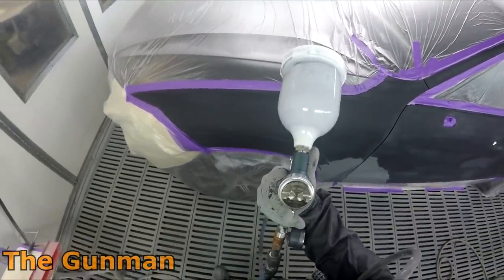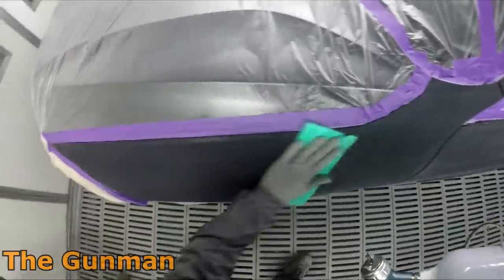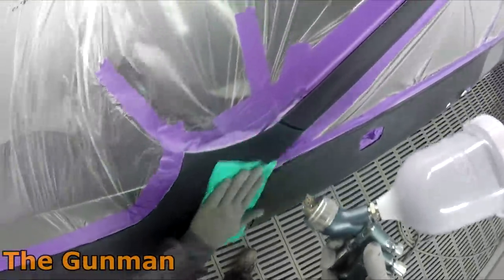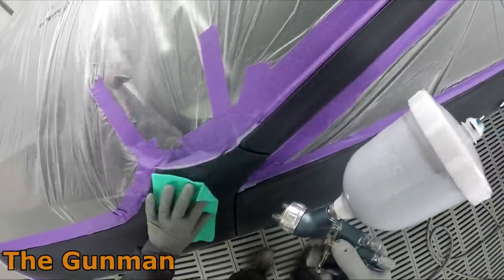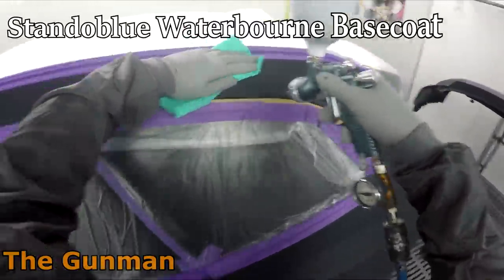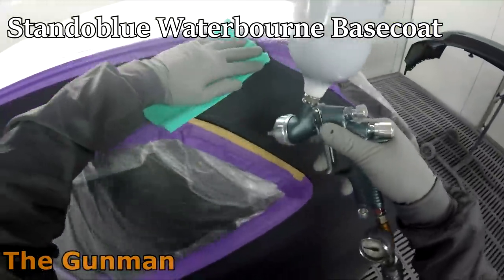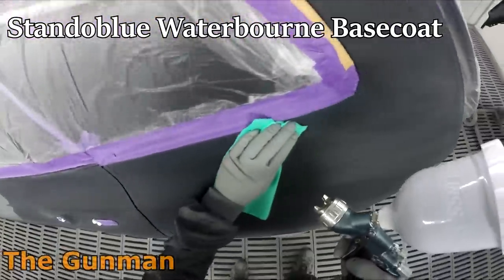The paint system I'm using here is Standox Blue, which is a waterborne base coat. The clear coat is still two-pack, the primers are still two-pack — though you can use certain approved 1K etch primers — but most of the time we'll use two-pack primer over the filler repair and two-pack clear coat over the top of the waterborne base coat. It's just the color itself that is the waterborne part.